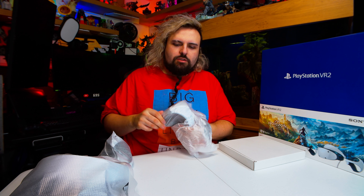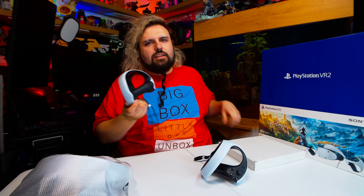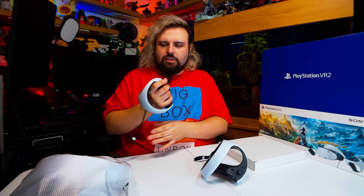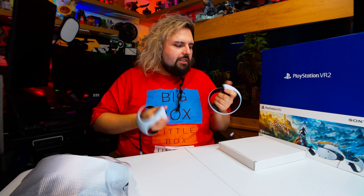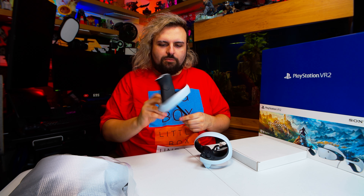So, starting with these controllers — they are very light, which is nice, because to be fair, it's surprising how VR can be quite taxing on your arms. Obviously in normal planes of movement, a lot of the time we don't really bring our arms up much. But when you're playing VR, you're more likely to, so you'll soon find that you get little aches that you weren't expecting. First impressions: they feel very nice, feel a lot like the DualSense controller to hold in terms of the materials as well. Obviously you've got your straps so you don't launch it at your TV, which is nice.